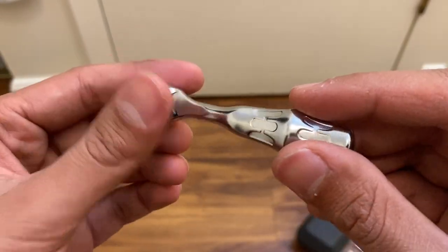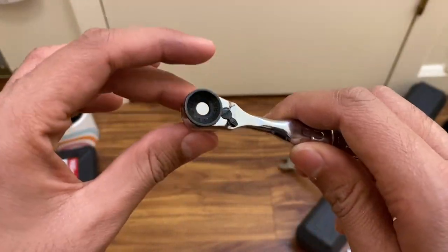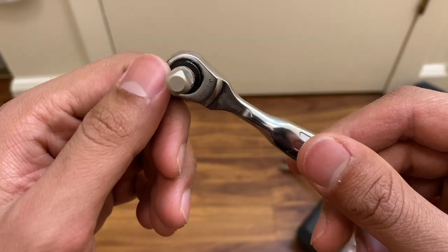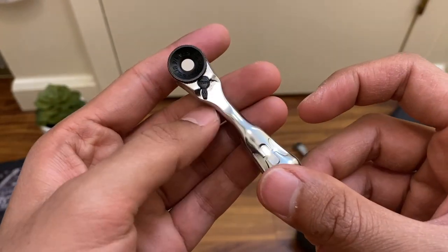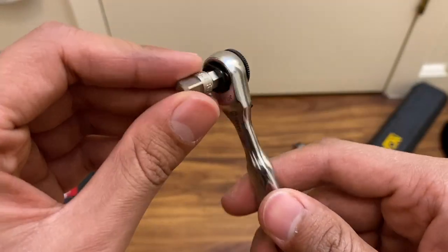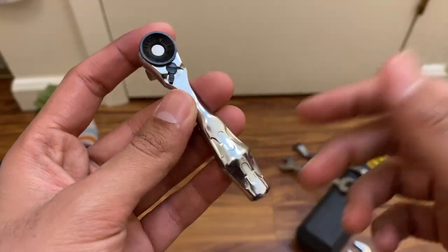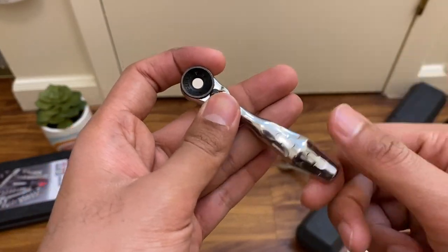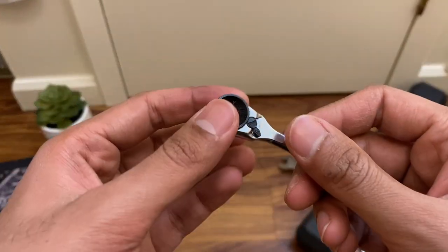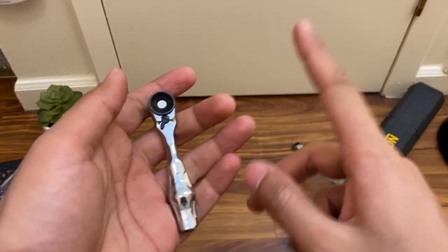The only downside to it being this tiny is that you could lose it more easily. But if you keep an eye on it and make sure it's there after every job, you should be fine. Everything else about this is just amazing. That was my quick review on the Wera Zyklop Mini 1, part number 8001A, a combo quarter-inch mini ratchet slash bit driver. Hope you enjoyed — leave a thumbs up and let me know in the comments if you have thoughts or own one already.